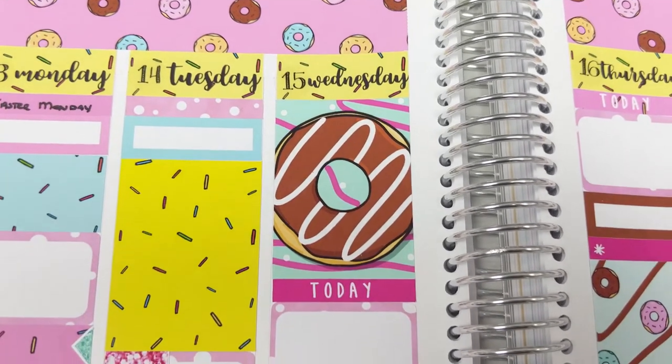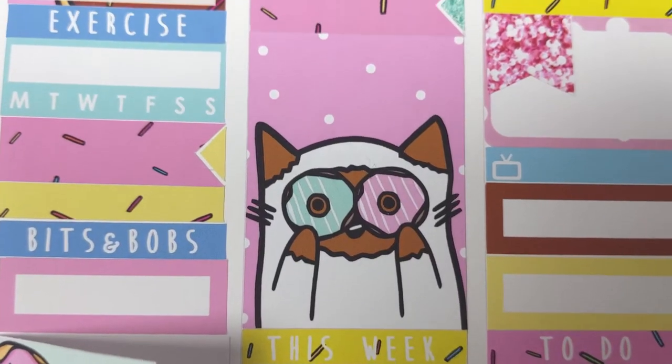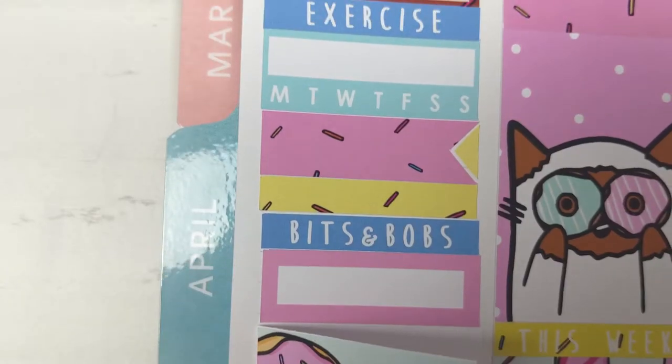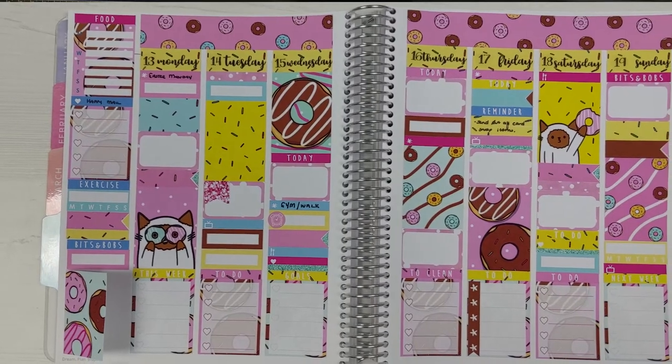Hi everyone, welcome back to Plum Mashable. So I'm going to try some vertical planning this week and I'm going to try no white space. So if you want to see my attempt, then just keep watching.